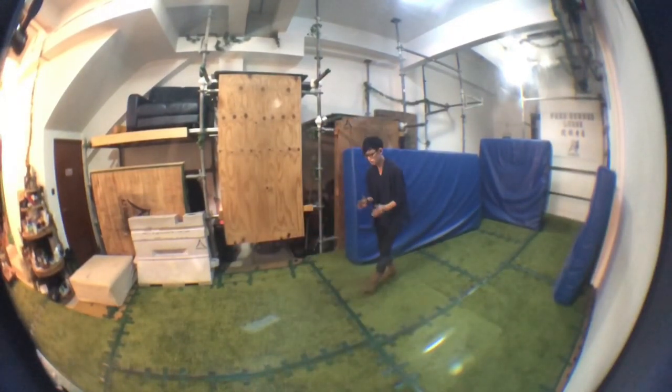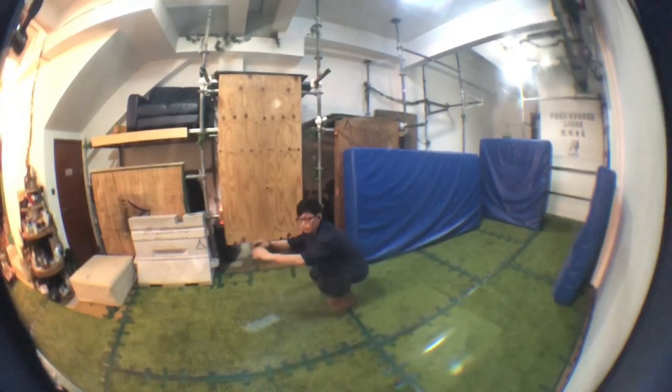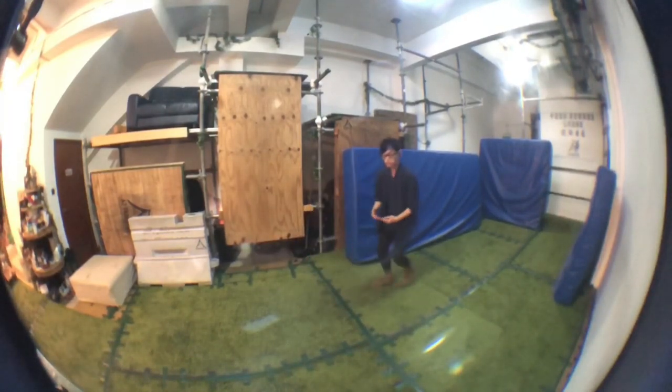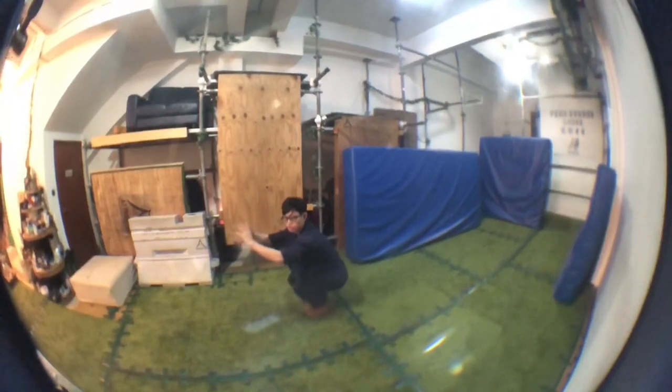Now we're going to talk about the front sapien. Put your palms on the floor — try to have a line on the floor, that'll be nice. Bend your elbows downwards and then push with your palm. As you push with your palm, make sure your knees are tucked together. Bring your feet in between your hands, use your palms to push, then back straight and chest up when you're done.